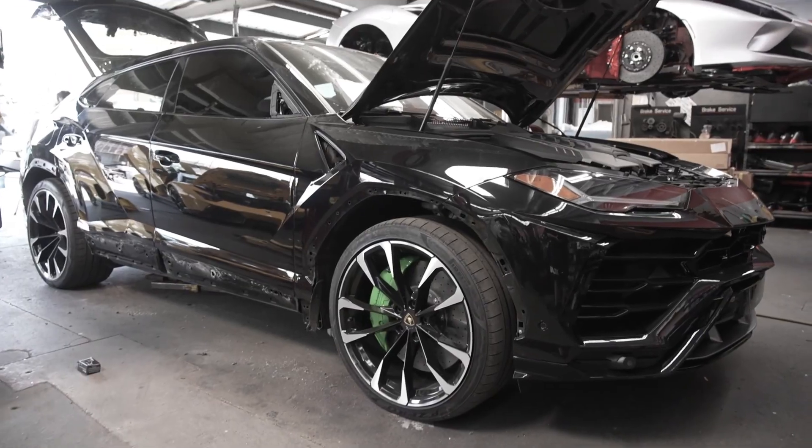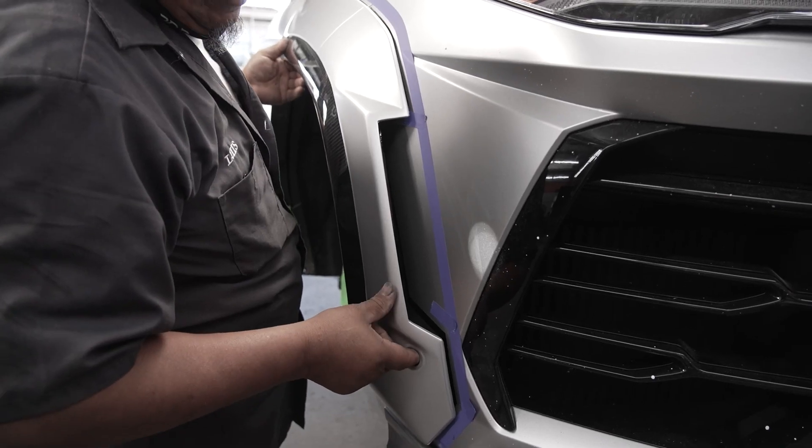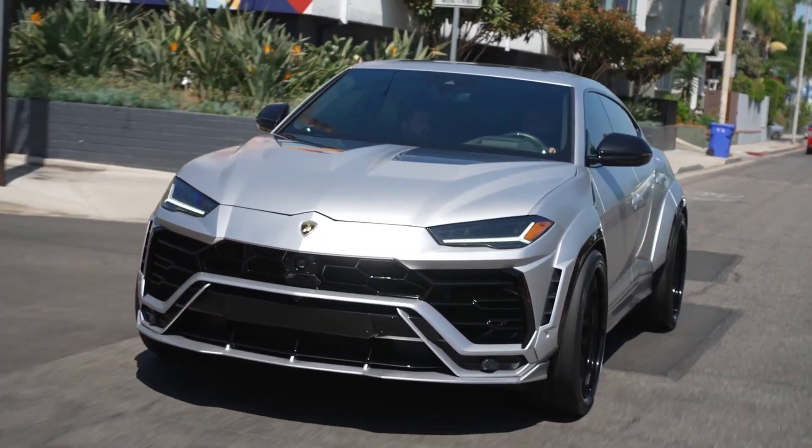This car was originally black. As you can see now, it's in satin silver, which is a huge trend right now. This is the nicest silver wrap you could do. Scott really enjoyed this wrap color, so we went and did it.